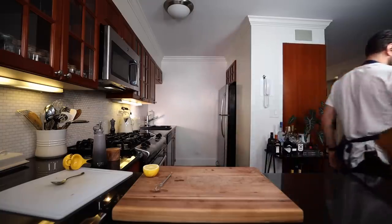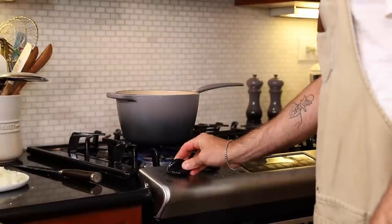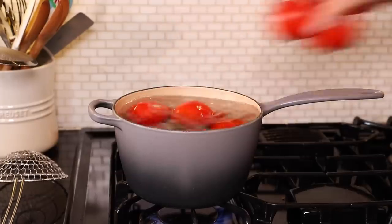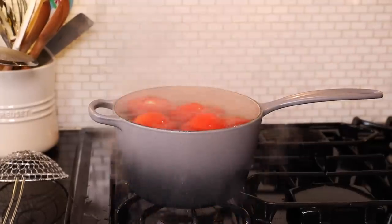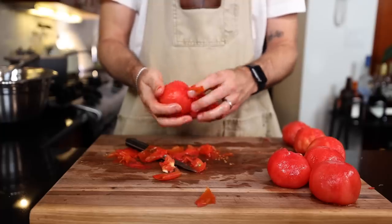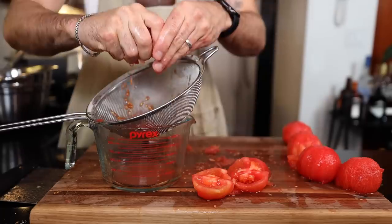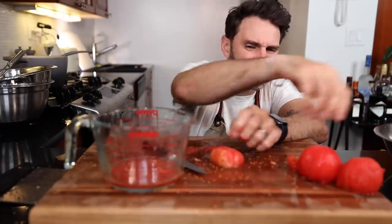I was wearing a different apron at the beginning of this video — I switched it. Yellow onion, mince it up. Three pounds of tomatoes added to boiling water for 10 seconds, then remove them, cut the stem out, and they become easily peelable. Cut them horizontally, squeeze gently, and remove any seeds and juice. I don't get worked up about this step — if there's seeds in my tomatoes, so be it.